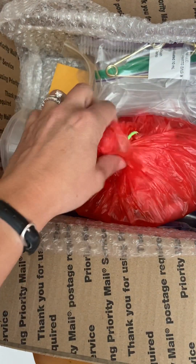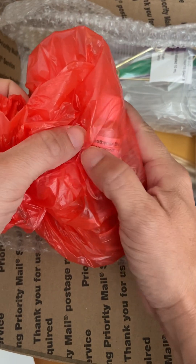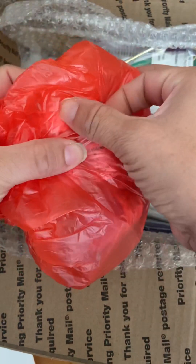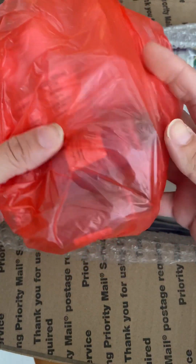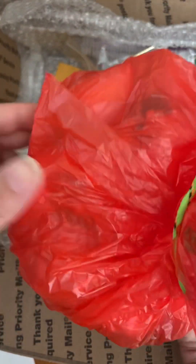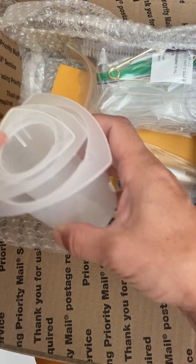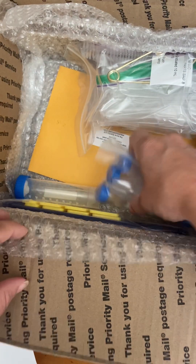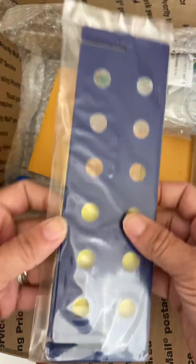In here we've got more chemicals — we've got bromothymol blue and barium nitrate — all in a separate container. Normally I would open this up, but it just looks like it's going to be increasingly difficult to put back in. Then you have your measuring cups and test tubes.